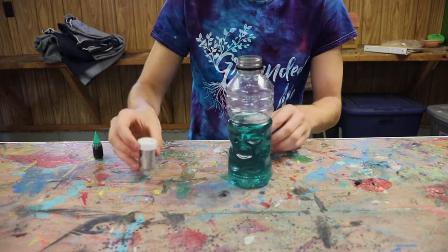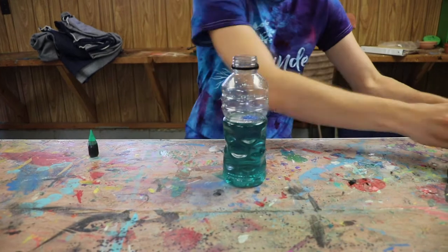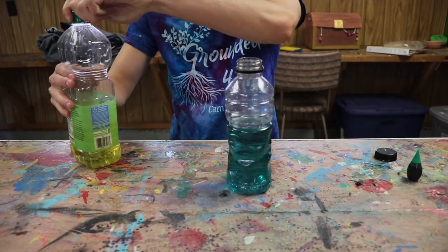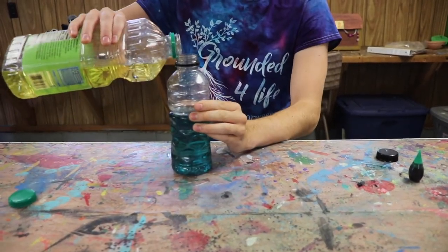Now add some glitter to your water. Now it's time to add your cooking oil. Don't add too much to the bottle — you still want there to be air at the top.